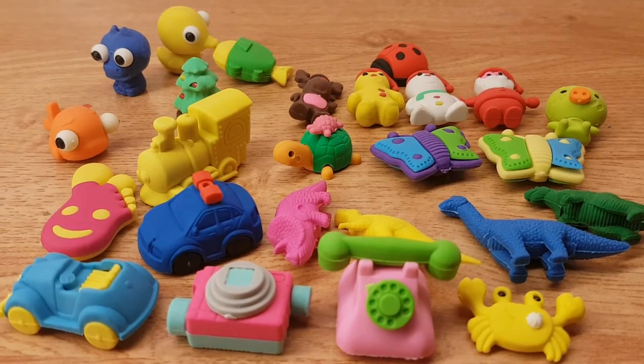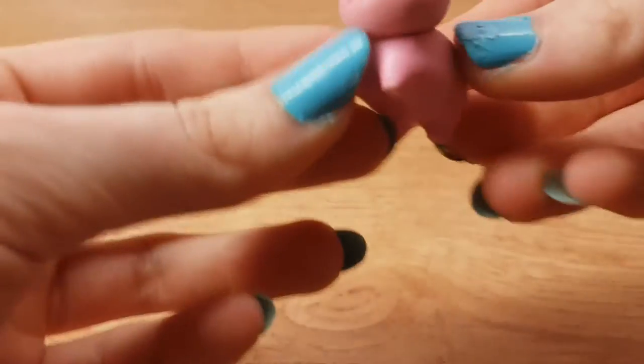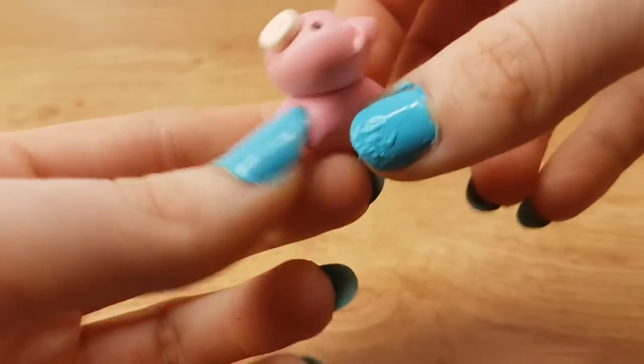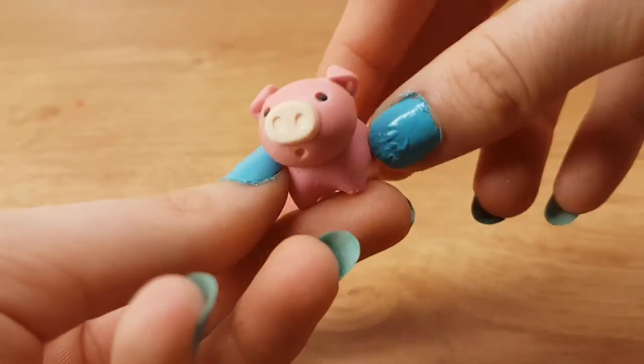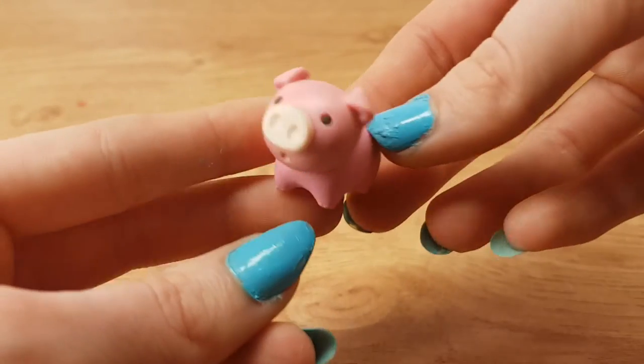Those are all the rubbers I got from the advent calendar, and these are all the rubbers I bought at the same time — they were all £1 each, and they are adorable. I also had this peg rubber I bought ages ago, like three or four years ago. This was one of the first rubbers I ever got — it was like £1 or £1.10 and it was so cute. I also had an elephant, but I have lost that. I have absolutely no idea where it is, and I think it only has a head or a body — I lost parts of it.